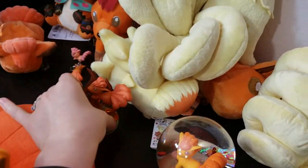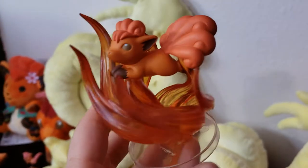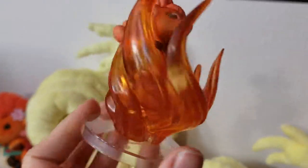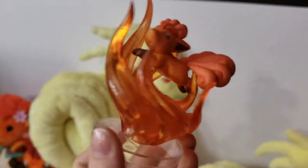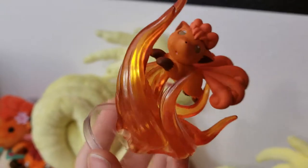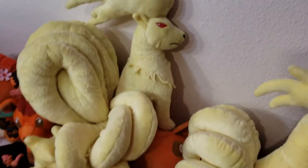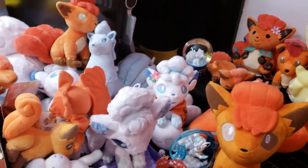Oh, I didn't show you this one — this is the gallery figure from the Pokemon Center website. And that would be the final one. Alright, thanks for watching.